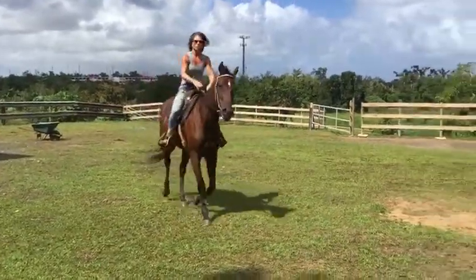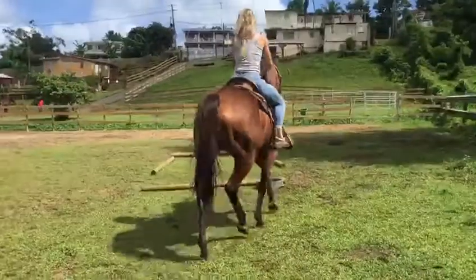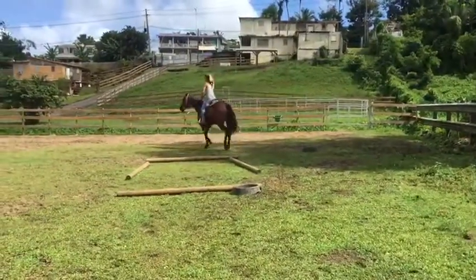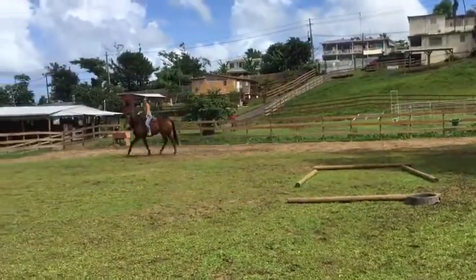Upside leg forward, that's when you start pulsing. And then when you're going to change, change leads, which is changing the diagonal.